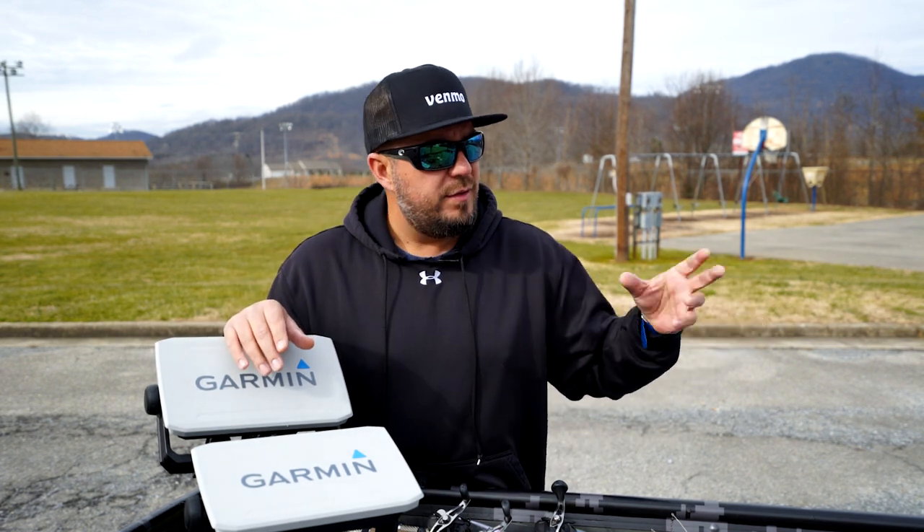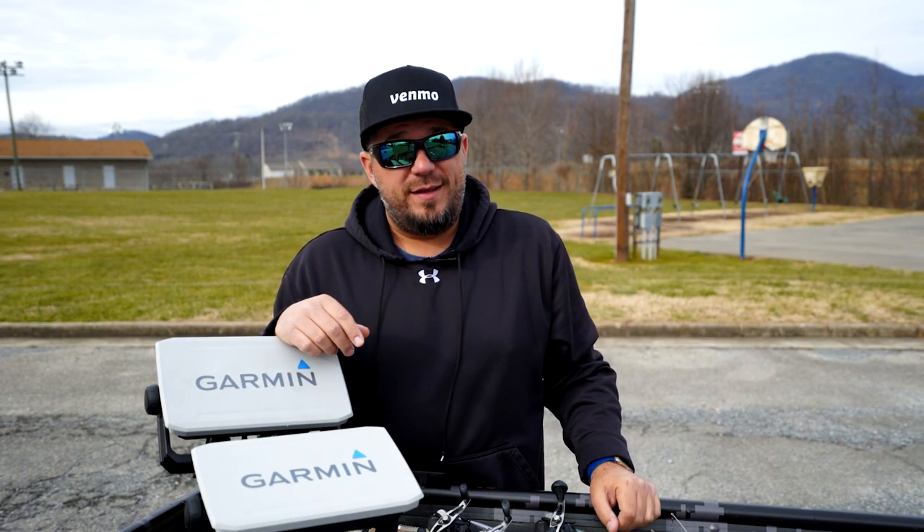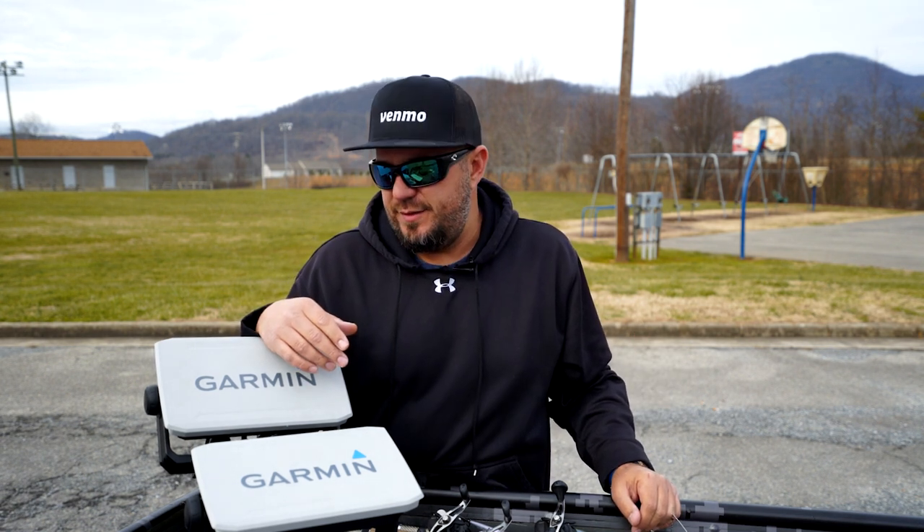So let's get down to it — where I mounted my box, how my transducer's mounted, how I ran my wire, and the extra battery I had to put in. There was a lot of stuff I had to learn the hard way. That's just how I do things.